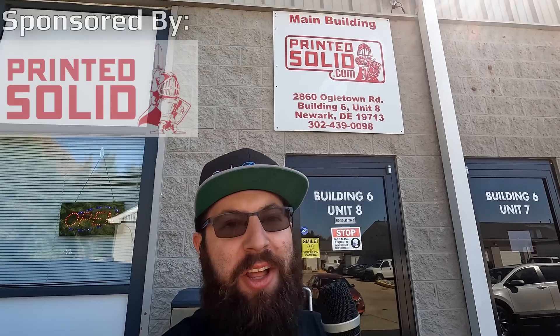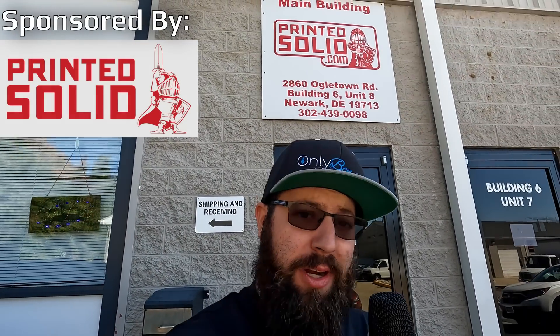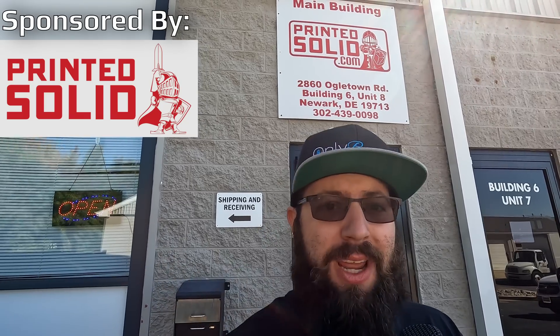Hello, we are at Printed Solid, known for selling printer kits, Voron kits, and accessories, along with completed printers. But they also make filament and printer enclosures. Let's go inside and take a look.